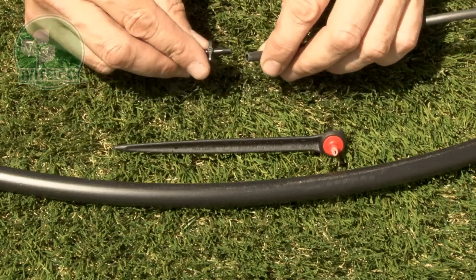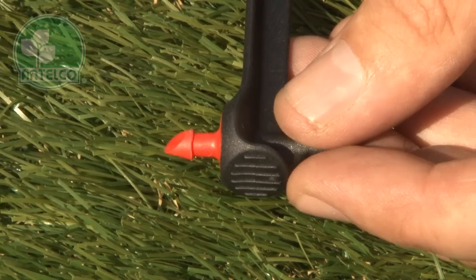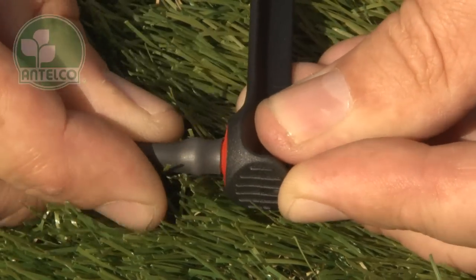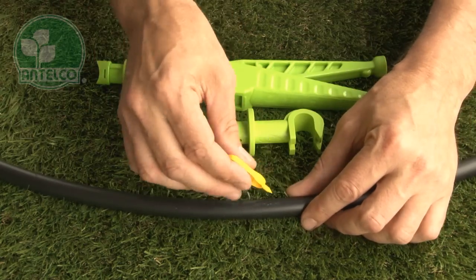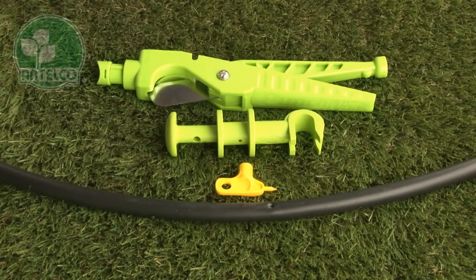To install Astadrips, take an Antelco 4mm joiner and push it into the end of a length of 4mm ID tube. Push the other end of the tube onto the 4mm barb on the spike. Next, punch a hole in your LDP lateral using the Antelco key punch, pocket punch or punch and cut.